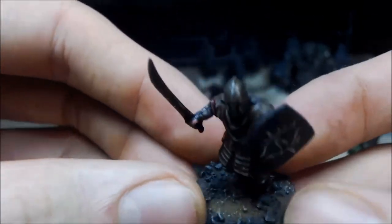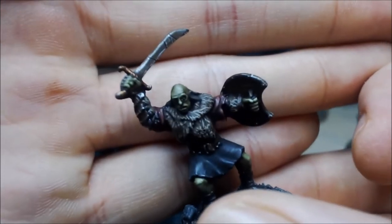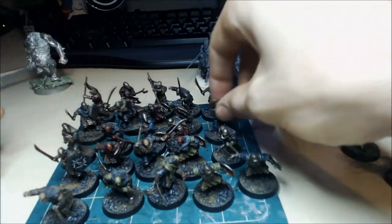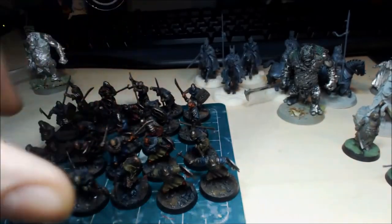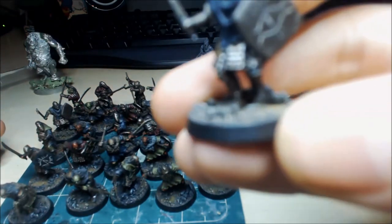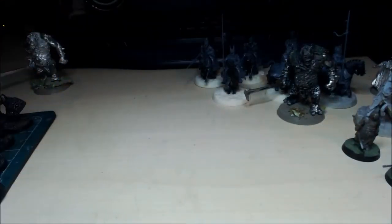They came out really nicely — I batch painted the whole lot of them. There's a lot of painting but it was worth it. James, these models will come to you as soon as I finish the rest — I'll probably give it to you in one bulk. James, if you're watching this, let me know whether you want the bases with tufts on or leave them like that, like they would be in Gorgoroth.